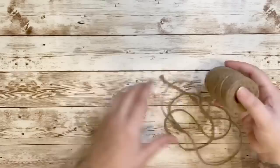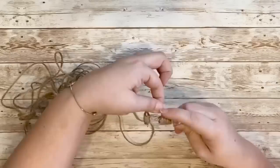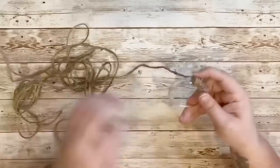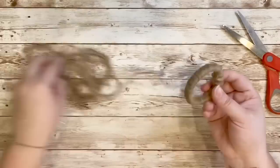Taking one of the shower curtain rings from Dollar Tree and some jute string, I hot glued it at the very end and wrapped it around the entire ring to create a hook that's going to hold up my shelf. If you've watched my video on how I made my Easter Bunny napkin ring holders, it's the same process — just wrapping the jute around and hot gluing every now and then to make sure it stays in place.